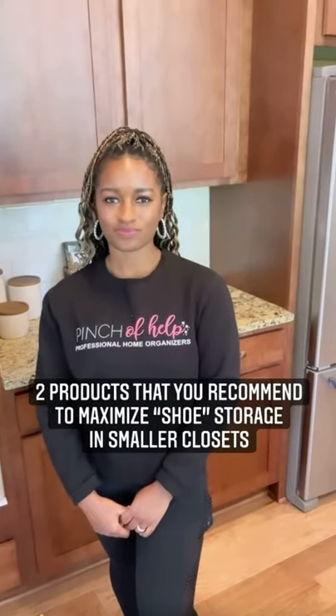Brittany, the people want to know: what two products do you recommend to maximize shoe storage in smaller closets? Yeah, let's take a look.